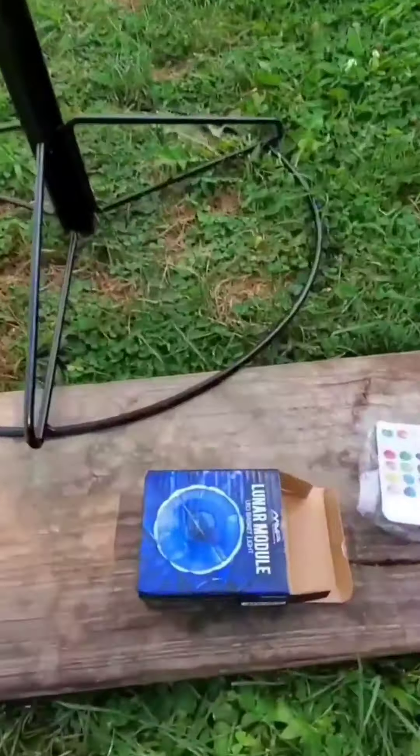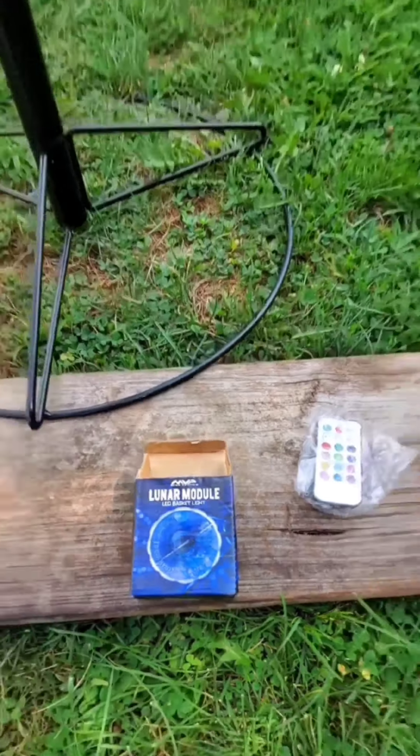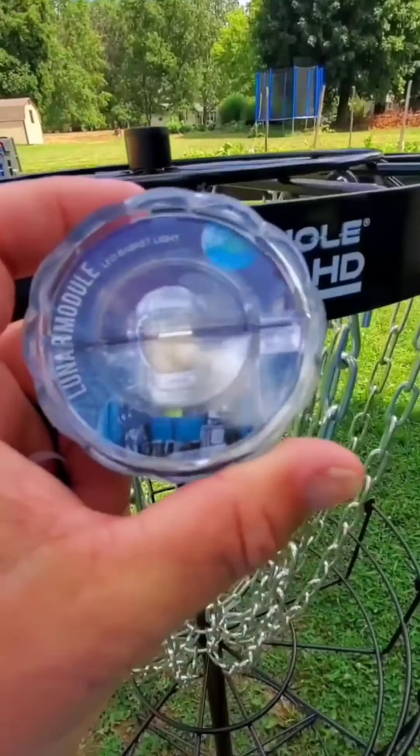So in the mail today I got my MVP Lunar Module basket light. You can see my Black Hole Pro here, and here is this Lunar Module thing.